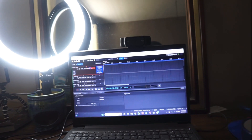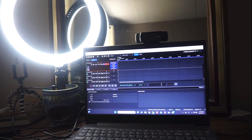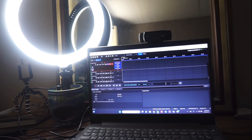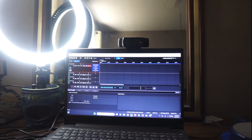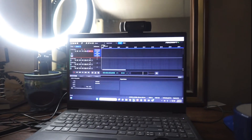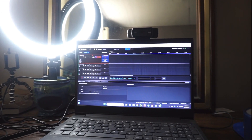I got my Focusrite Interface Scarlett 2. And it's just me. This is the software I use — I use Mixcraft 9. I don't use Pro Tools, I don't use Audacity. I use this, and I've used this since the early 2000s, like 2005, when Bush was still in office.